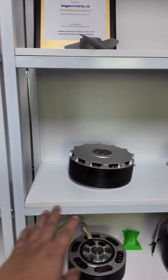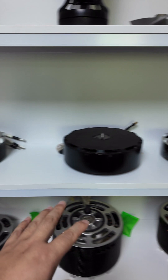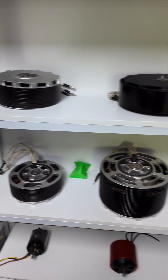This is a typical product — powerful motors. We are the first company in China to make this kind of powerful motor.